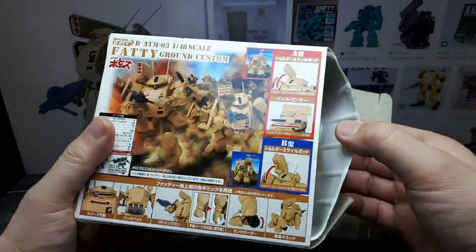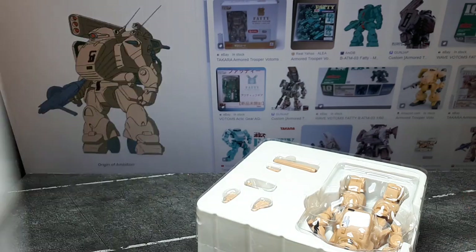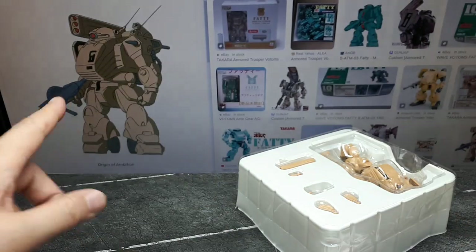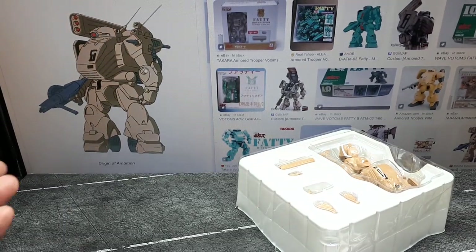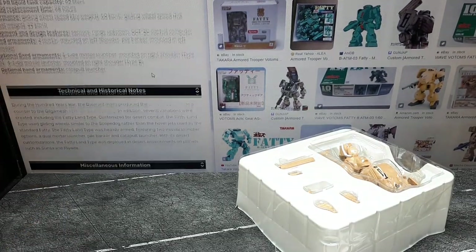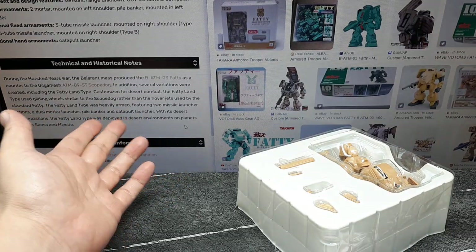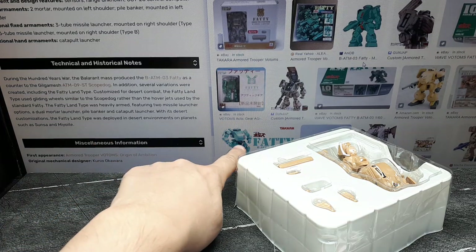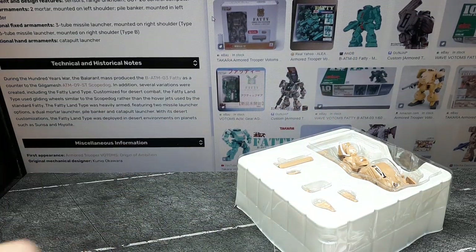Let's just get into this thing. No instructions there — maybe they're in here. Before I go on, here's the MEHQ card which talks about the specs. It's basically a desert-oriented fatty, whereas this blue one over here is a space-oriented fatty that I've reviewed before.